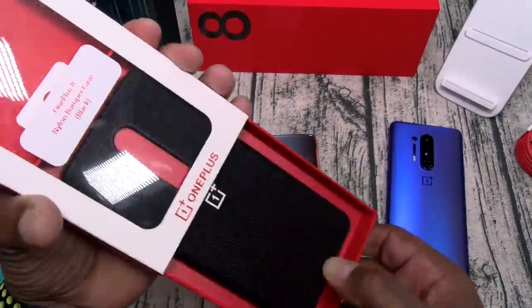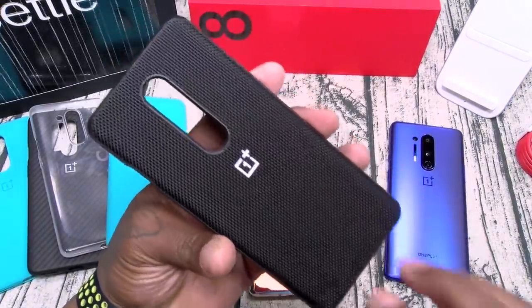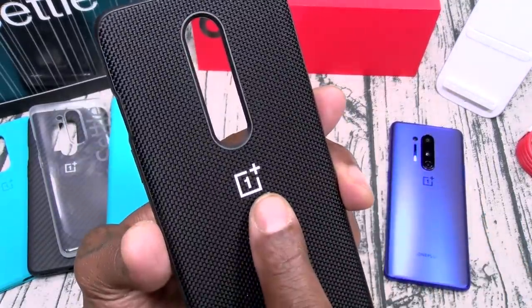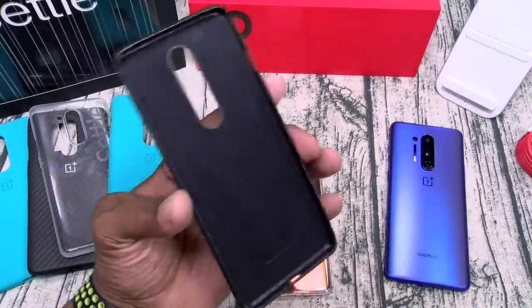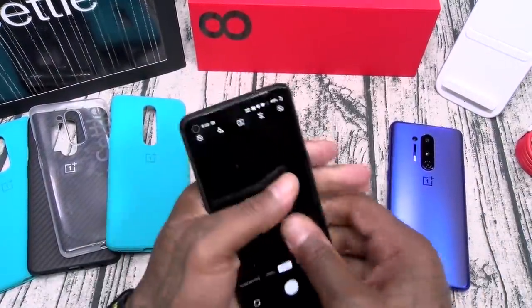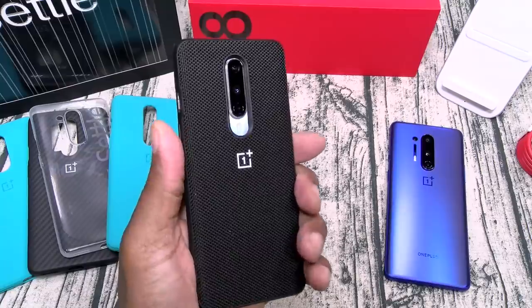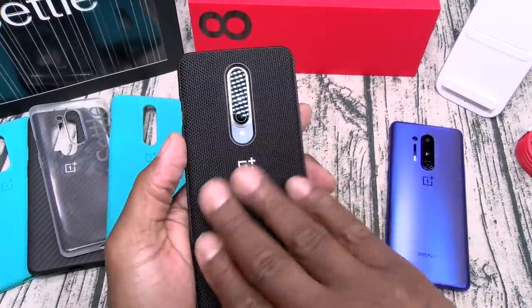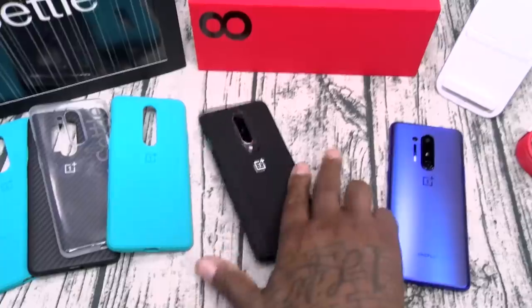We got one more — the nylon bumper case. This one kind of feels like a set of sneakers — or trainers, as y'all call it in the UK. Has that nylon feel to it, OnePlus logo, nice soft felt material on the inside so it's not going to damage the back of that galactic glow. Top, bottom, everything is protected. The best thing about this case is the feel — it just gives you more grip. I love that nylon pattern on the back. Slam boy certified.